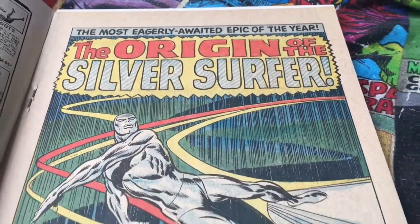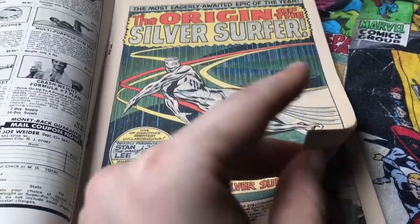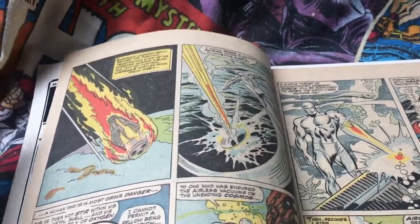Feel free to freeze frame this, whatever. I've had this now, like I say, about 20 years — yeah, this month, 20 years. Good grief.